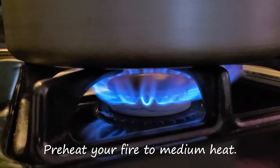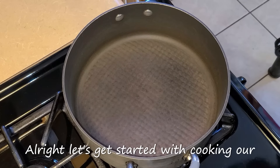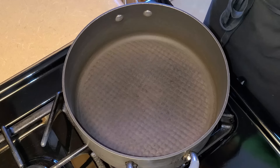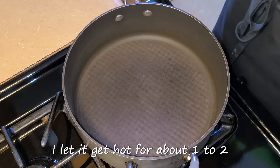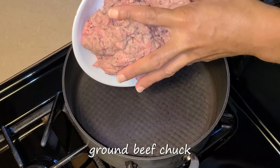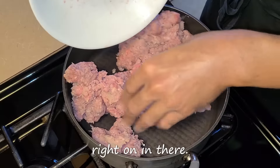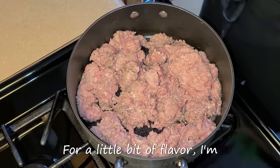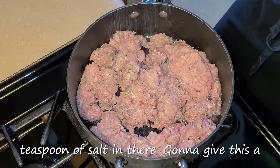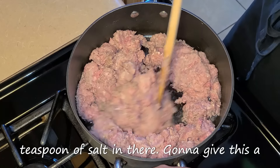Preheat your fire to medium heat. In this large sauce pan, let it get hot for about one to two minutes. Add your one and one-half pounds of ground beef chuck right on in there. Just for a little bit of flavor, I'm going to add about one-fourth to a half teaspoon of salt and give it a quick stir.